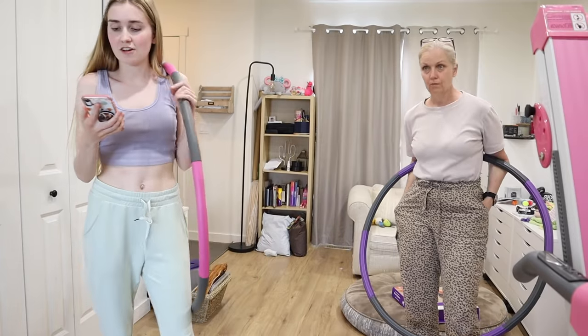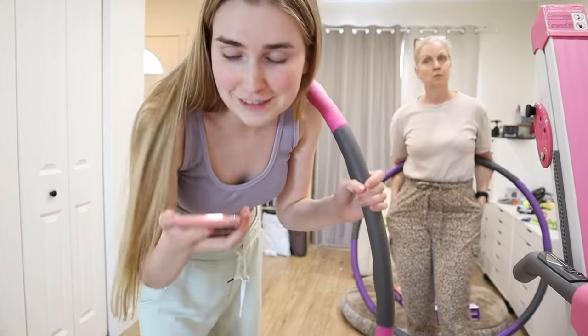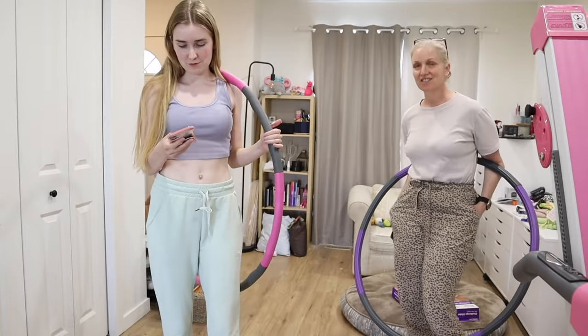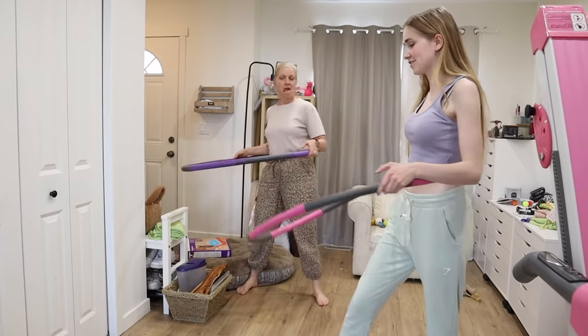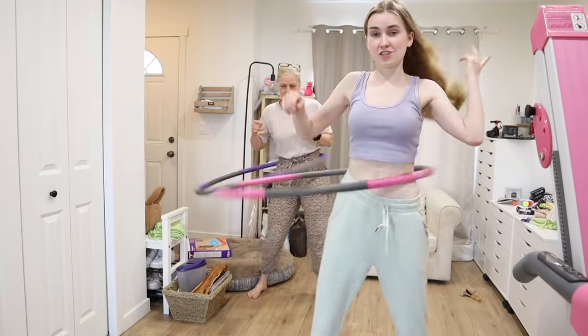Long time no update — we're on day 20, which means 20-minute sessions. As the time goes up it's getting a lot harder, but we're doing it. Not sure if we're getting ripped yet, but we're trying!